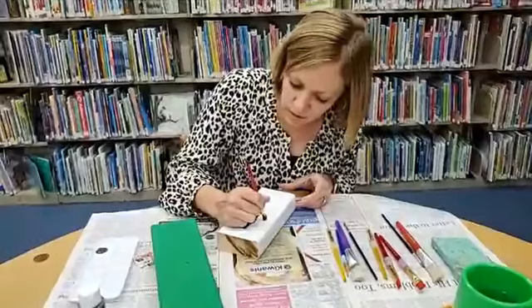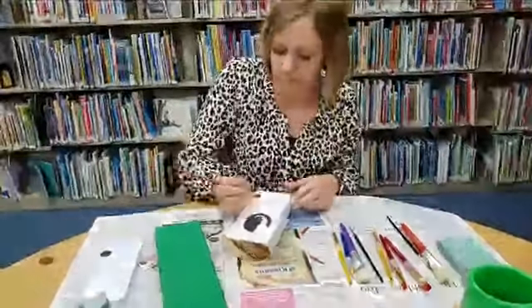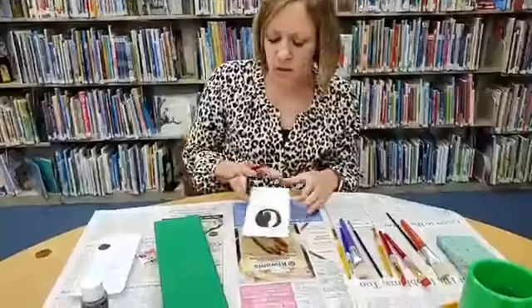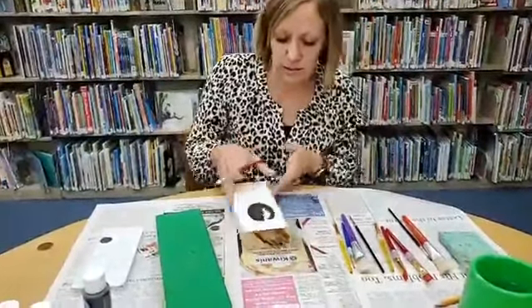If you go outside the lines it's easy to just paint back over it and smooth it up. That's the good thing about these craft paints — once it dries you can paint back over it and fix any mistakes that you've made.